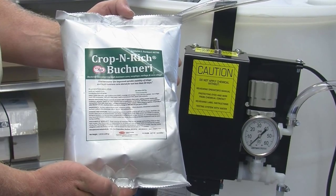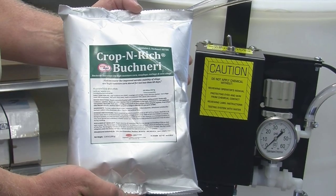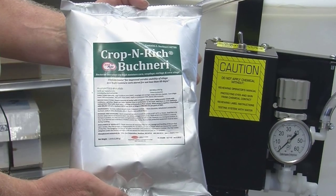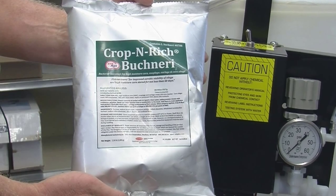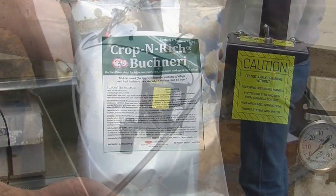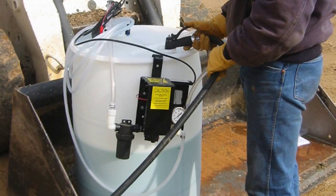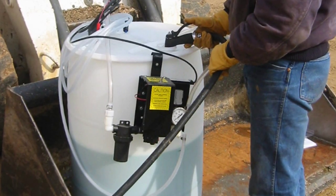For high moisture corn and our Buchneri and stage 2 products, I recommend one pint per treated ton. This rate works out well in combination with our large packets that treat 333 tons of corn. 333 pints happens to be 41.6 gallons and matches up well with a 55 gallon barrel.